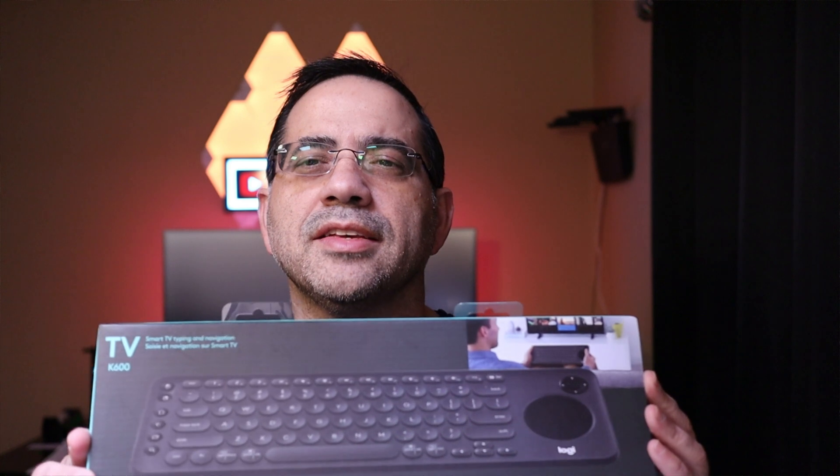The Logitech K600 keyboard is an incredibly flexible keyboard, especially for those of you who have multiple devices at home — and let's face it, all of us do. If you have an iPad, a MacBook, a Windows laptop, or an Android tablet, imagine having one keyboard that will control them all simply by tapping a button, switching from device to device. Let's take a deeper look at why you may want to consider this for your multi-device needs.